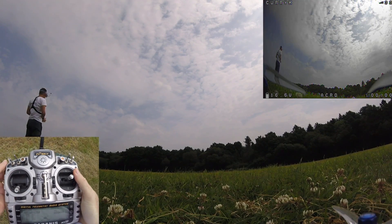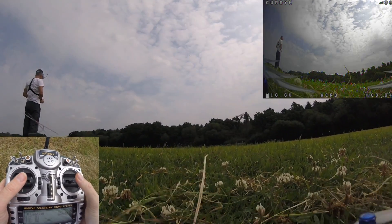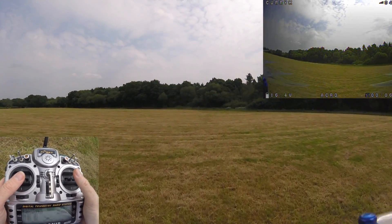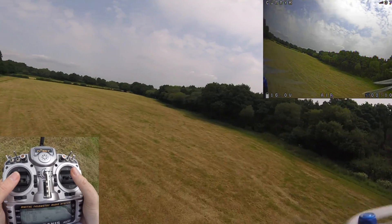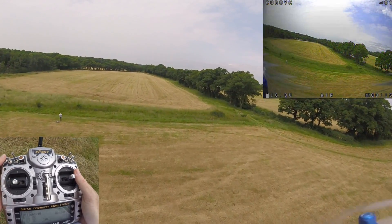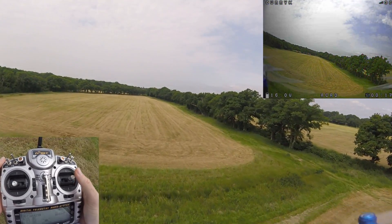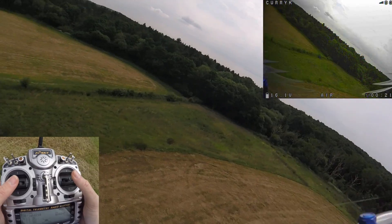Hi everybody — we're going to be talking about airmode which I am now in. The first thing to say about airmode is that it's not a flight mode, it's an addition. So it says 'air' at the bottom and if I turn it off it says 'acro' — but we're still in acro, we've just added airmode.